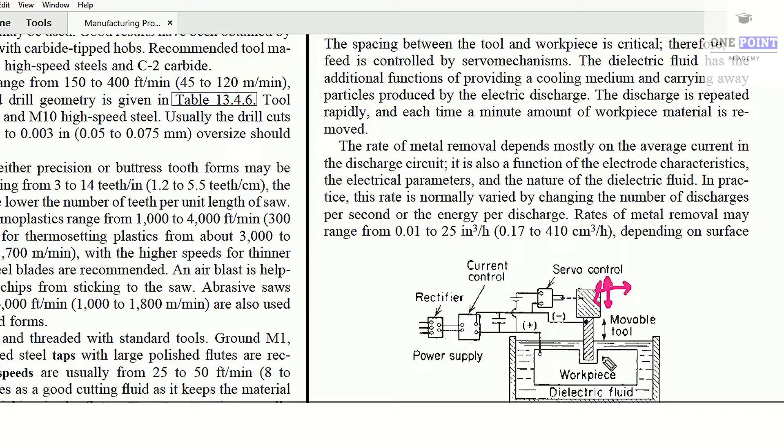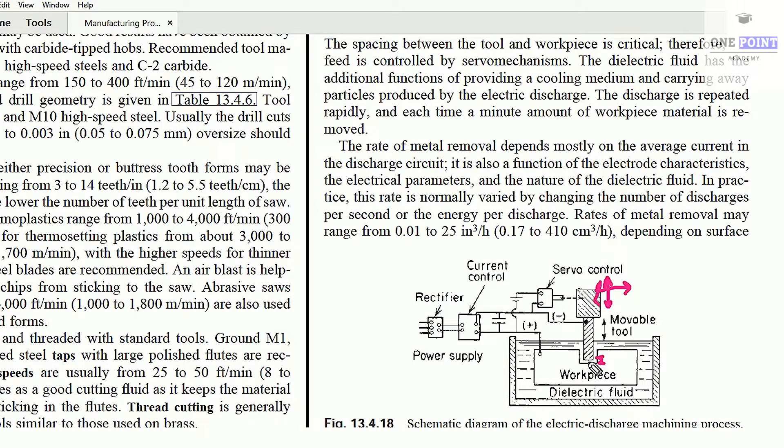When the electric power is supplied, the charge develops on the edge of the tool. When the tool is brought to a certain standoff distance and then retracted upwards, a spark is generated. This spark tries to jump over the dielectric fluid, going from the negative end to the positive end.